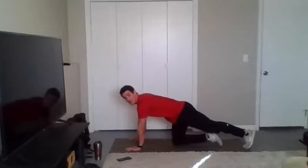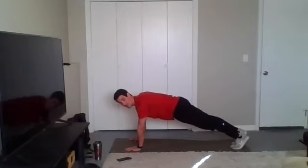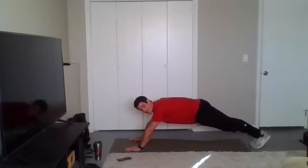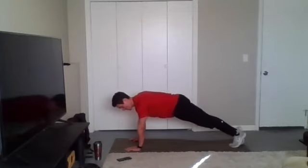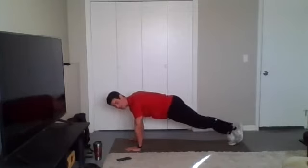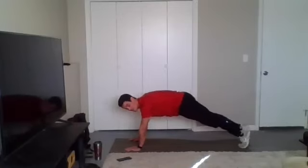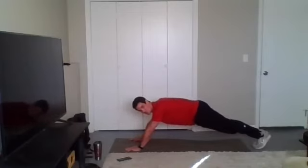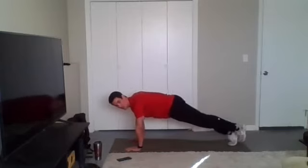We are going with that front plank walkout. Go. Walk it out — only walk out as far as you can stay stable. If my hips start dropping, I know I've gone too far, so I'll walk it back in. Remember to breathe here — it's really easy to forget that and reflexively hold your breath as your abs are really trying to tighten up. Try to avoid that.